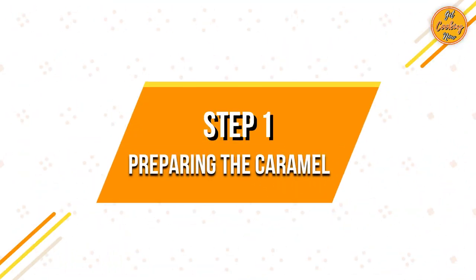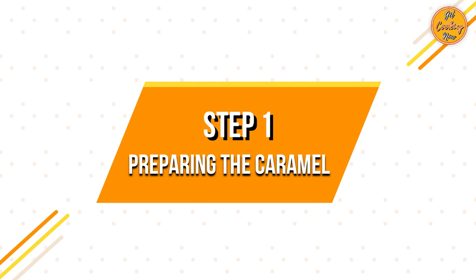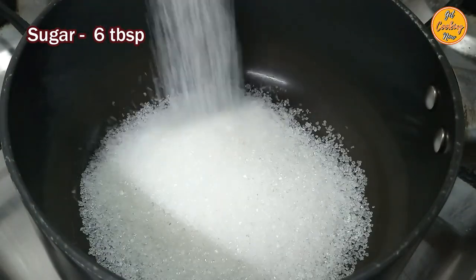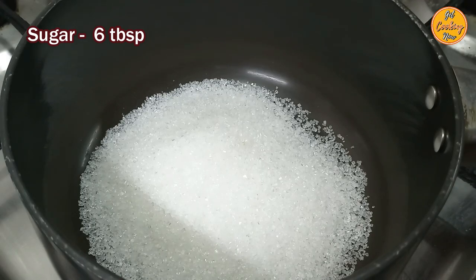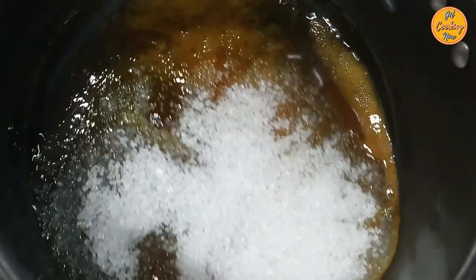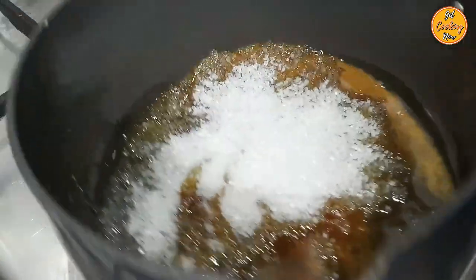Step 1: Preparing the caramel. Place a heavy thick bottom pan on low heat and add sugar. Do not stir with a spoon or add any water. Once the sugar starts melting, gently swirl the pan.